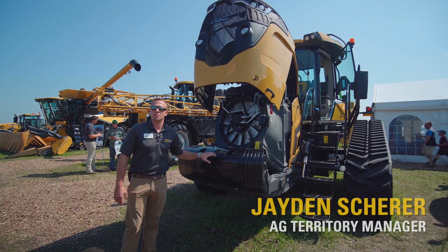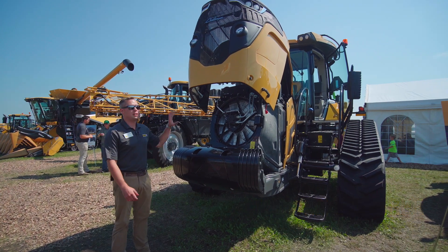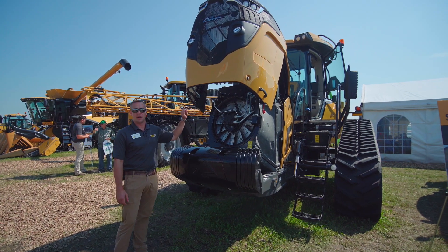Hi, I'm Jaden with Ziegler Ag Equipment. I'm the Ag Territory Manager out of the Minneapolis area, and I'm here to talk to you about the new MT700 Challenger.